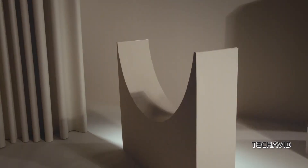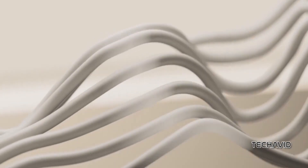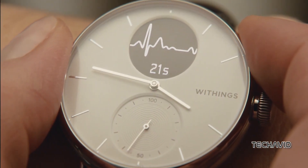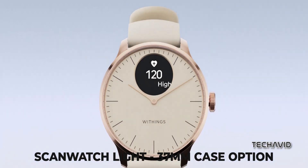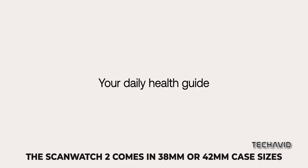Speaking of quality, the ScanWatch 2 goes high-end with sapphire glass, while the Lite settles for Gorilla Glass. However, both rock stainless steel cases and watch crown, a variety of dial colors and straps that'll make your fashionista heart skip a beat. The ScanWatch Lite flaunts a 36.8 mm case, while the ScanWatch 2 flexes its muscles with 38 and 42 mm options.